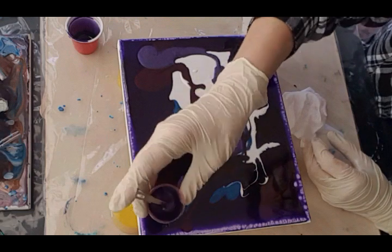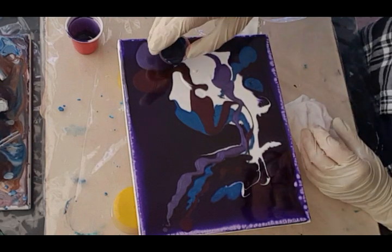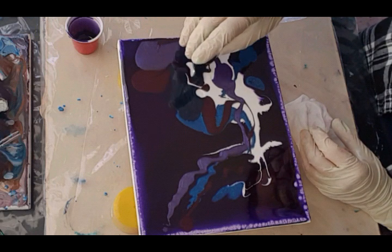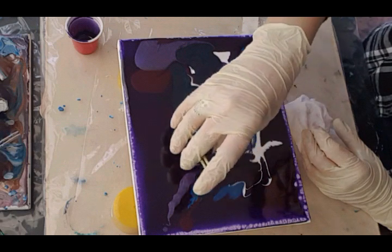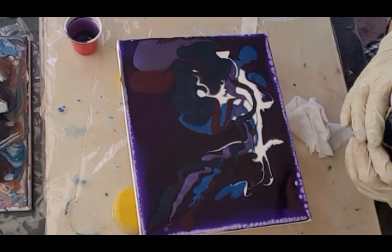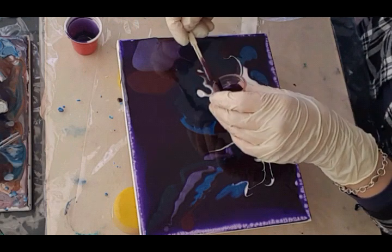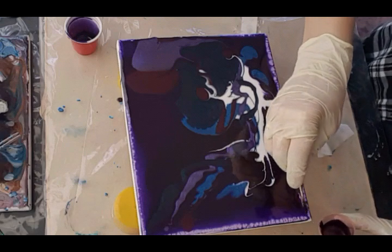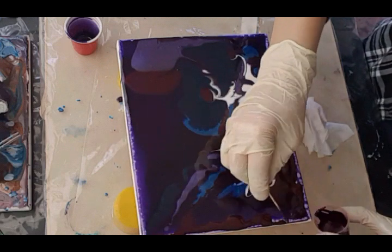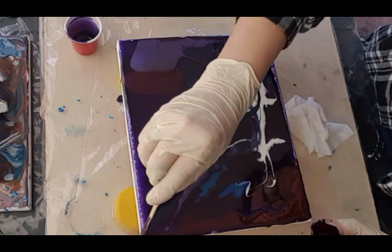I'm just kind of following some kind of a pattern going that way — it'll all change so I'm not too worried. This beautiful blue teal color, I want lots of it. Maybe I'll just patch up some parts here and just go over to the edge. It's always a good idea to prime your canvas or board.